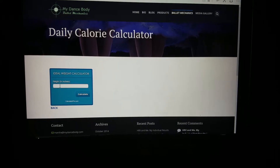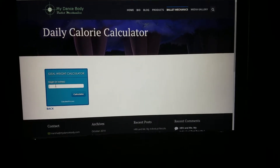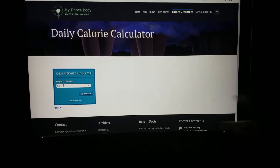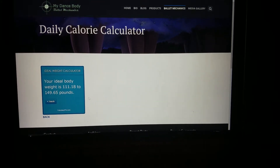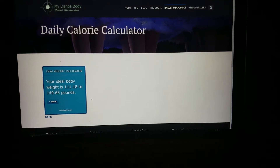Now you're going to put your height in inches. I'll put mine — I'm 5 feet 5 inches tall, so that's 65 inches — and we're going to calculate. My ideal body weight is in between 111 and 149 pounds.